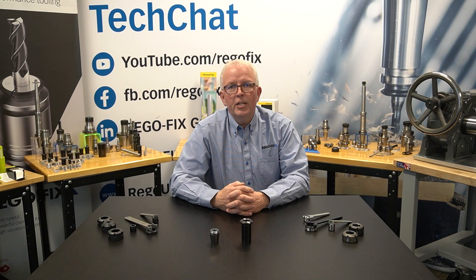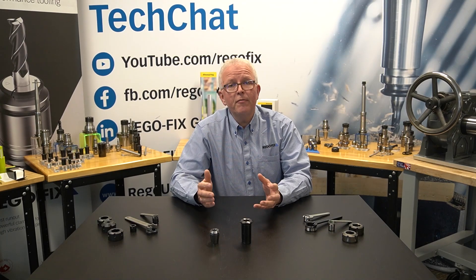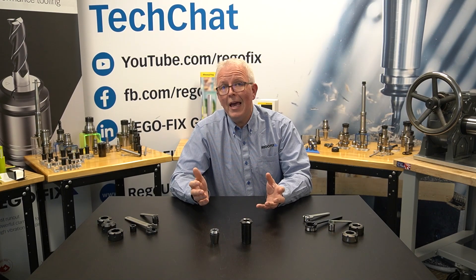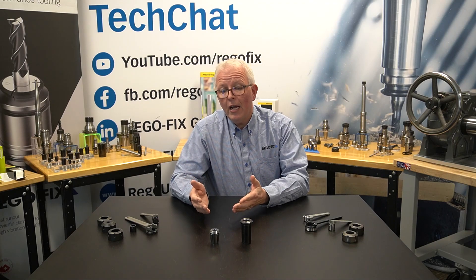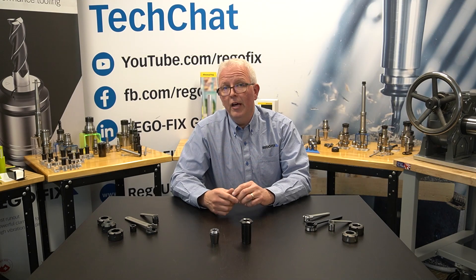Hello and welcome to RegoFix Tech Chat. My name is David McHenry. I am the engineering and technical manager here at RegoFix USA. When you think of RegoFix, you think of the different innovations we've come up with in the past, like the ER collet or the power grip system. But have you ever considered the ER nut?